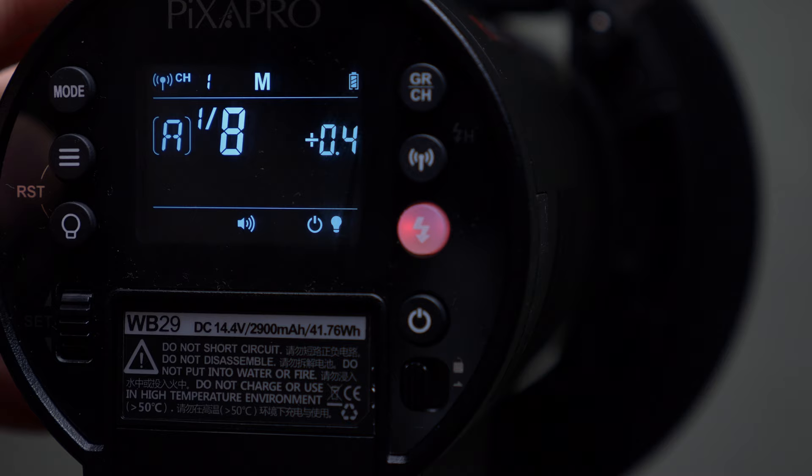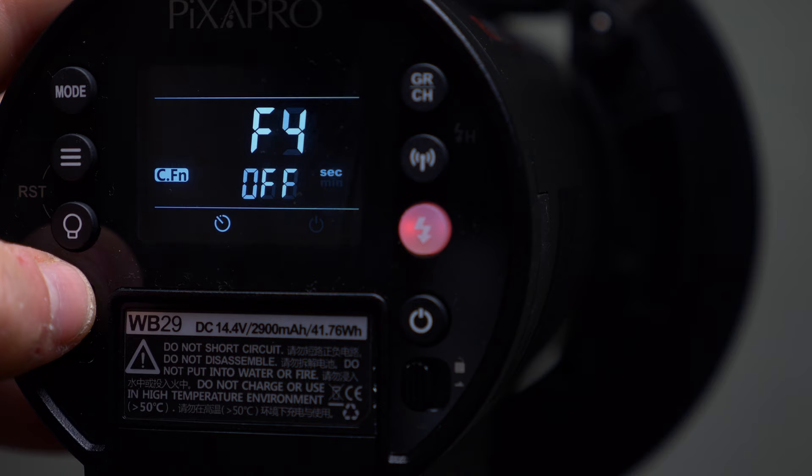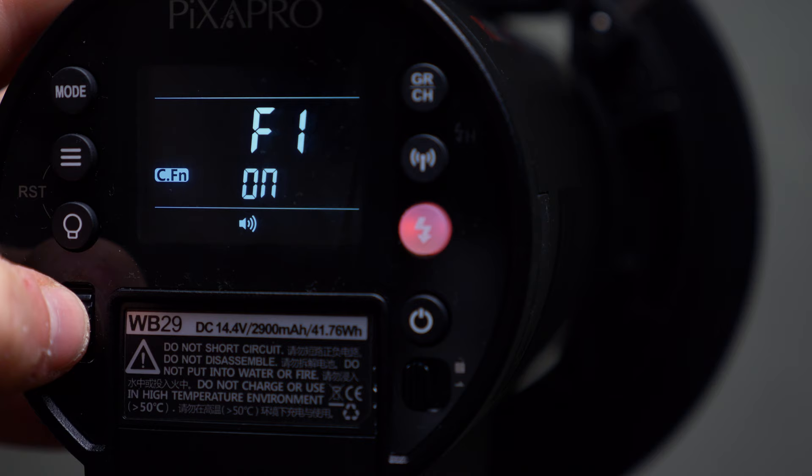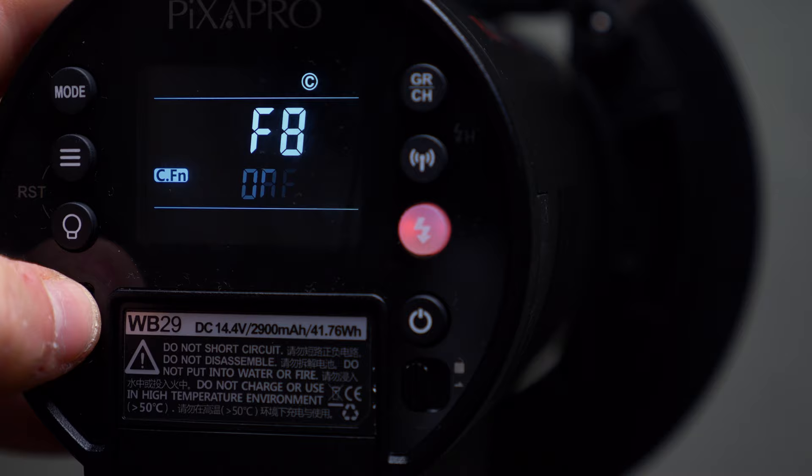You can do high-speed sync on this and it also has TTL function as well. You've got a menu system where you can scrub through and change stuff like the slave modes and the beep mode. One of the biggest things you get with the 300 and all of the other Pro models is the color stable mode. With this switched on, you're far less likely to get any variance in temperature or tint between photos — it locks the strobe within 75 degrees of 5600 Kelvin over the entire power range.